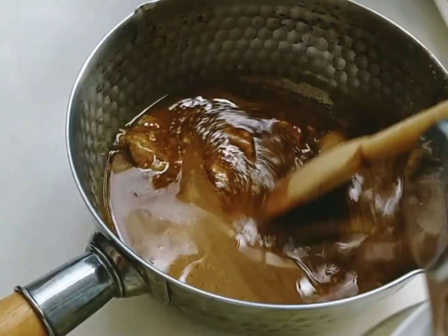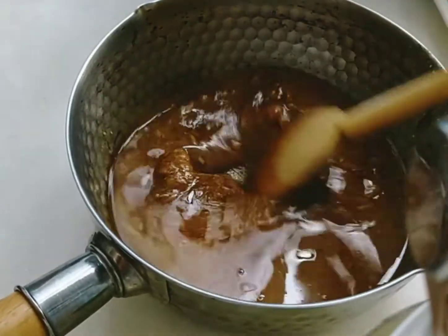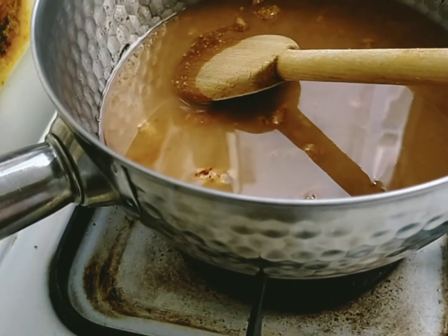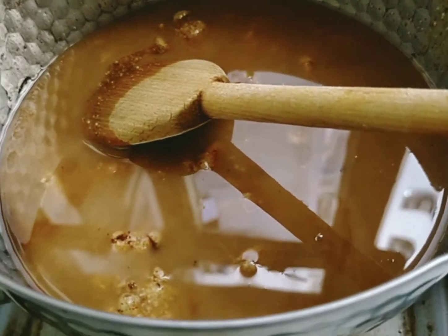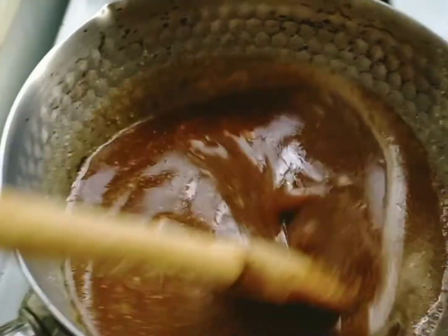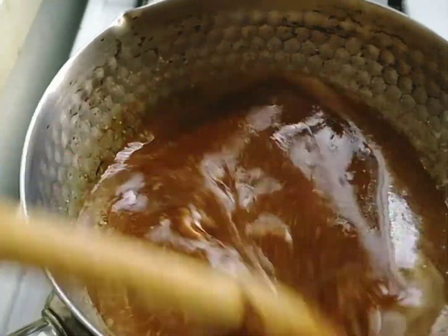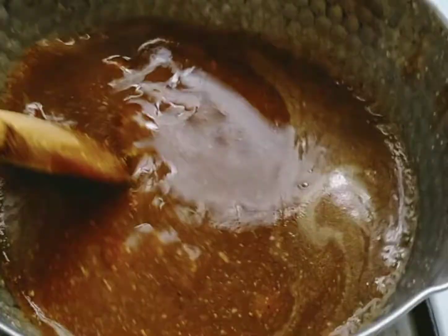Once the syrup is ready, you'll pour it over the bowl with your nuts and oats. My oven is already preheated to 150 degrees. Now heat the syrup mixture and keep stirring to melt everything and make sure it's well blended. Keep stirring until the almond butter melts and combines with the oil and maple syrup.